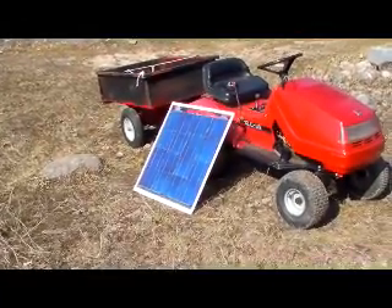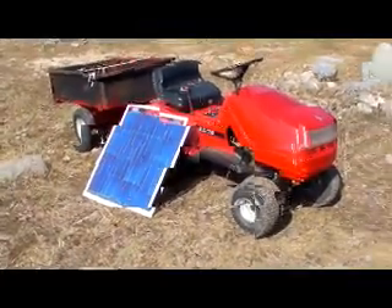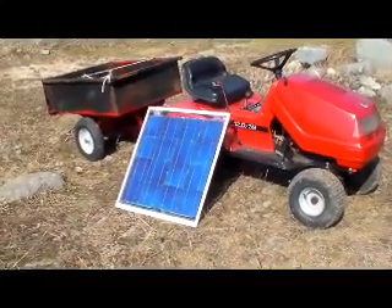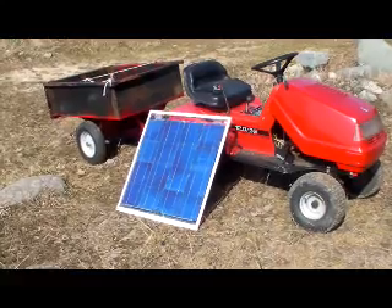There once again we see the solar panel — today it's sitting beside my tractor up at the farm. Let's have a look at some measurements and see what it looks like.